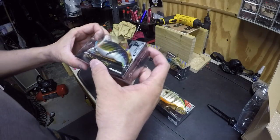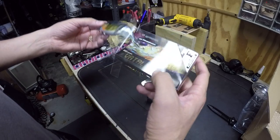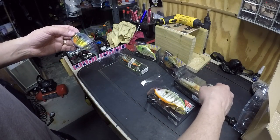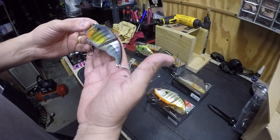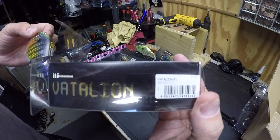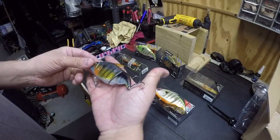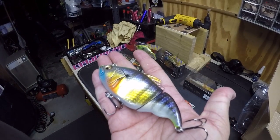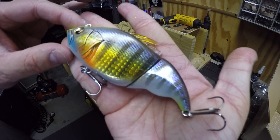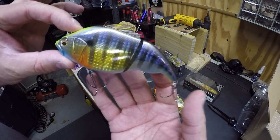Let's open up another one — this is the floating GG Wild Gill, kind of like the bluegill pattern here. Really flashy, really flashy.